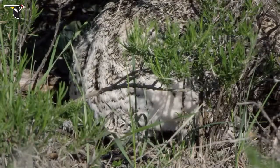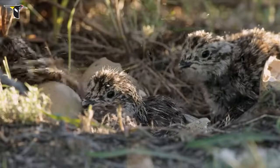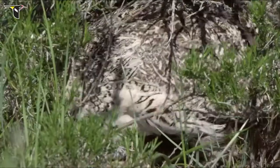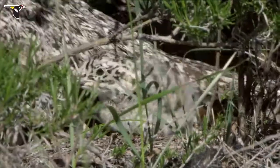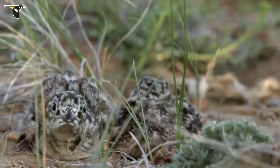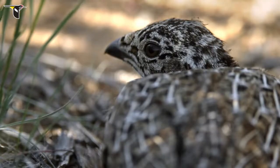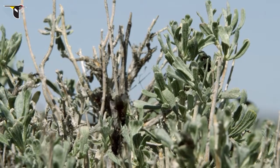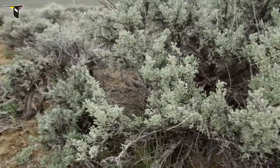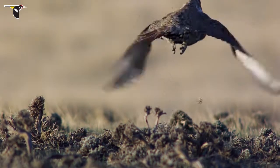After incubating for nearly a month, the chicks begin to hatch. Covered in gray and brown downy feathers, they are ravenously hungry. Chirping to the chicks, the hen leads them away from the nest and begins their training. The chicks grow quickly on a protein-rich diet of ants and beetles. As they grow, they begin to eat more forbs and eventually add sagebrush leaves to their menu. Learning to fly at ten days old, they are strong flyers after five weeks.